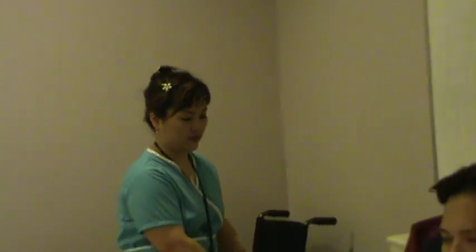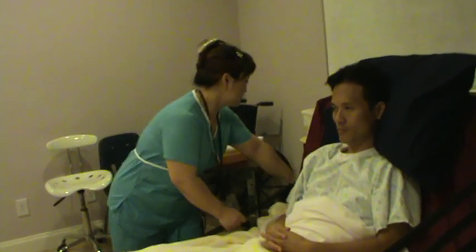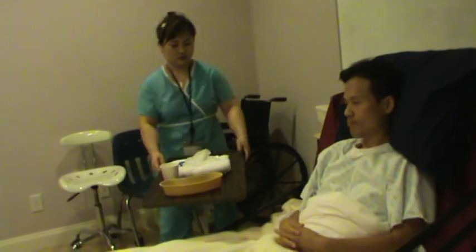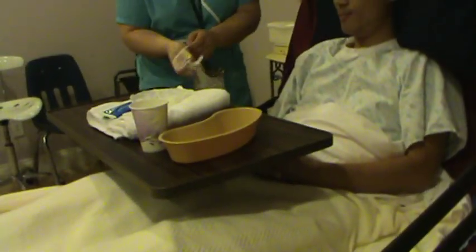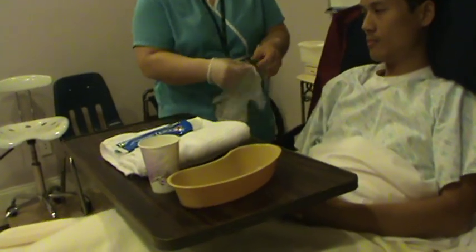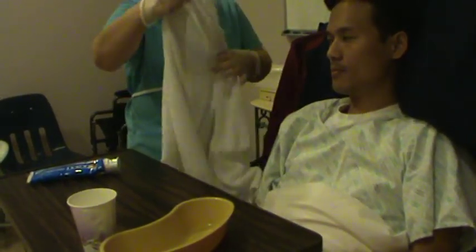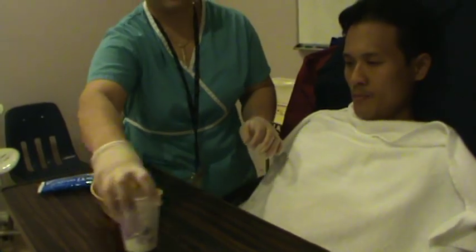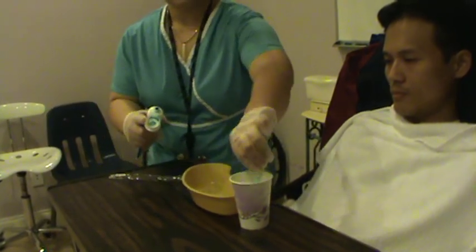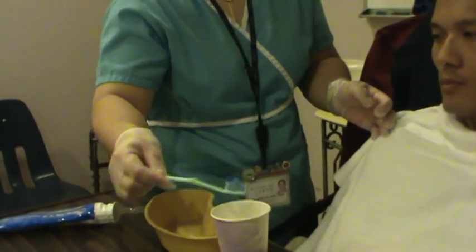Since the patient is sitting up, very well. Let's put the side rails down. You alright, Mr. Smith? After mouth care I hope that you feel better. Get the towel and cover the patient's clothes. Get the brush, wet the brush a little bit with the toothpaste. Are you ready?